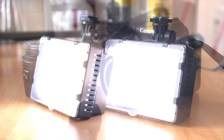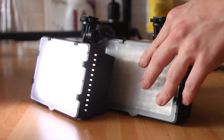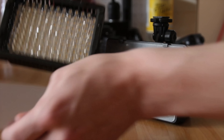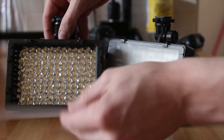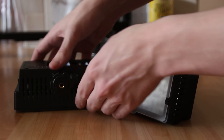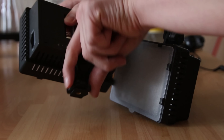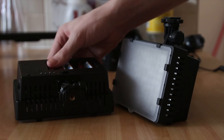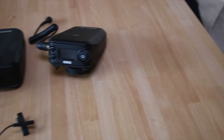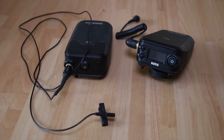To help illuminate the products and me, I use relatively cheap LED light panels. They have a cold shoe mount as well as a tripod thread on the bottom so you can screw them into a tripod if desired.